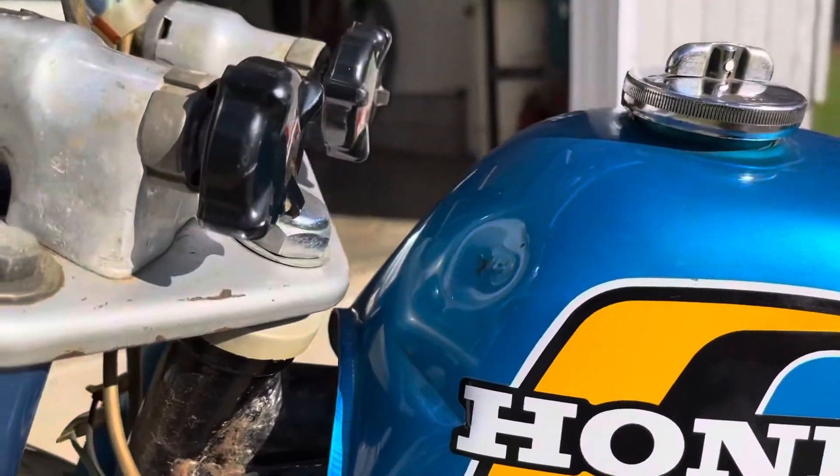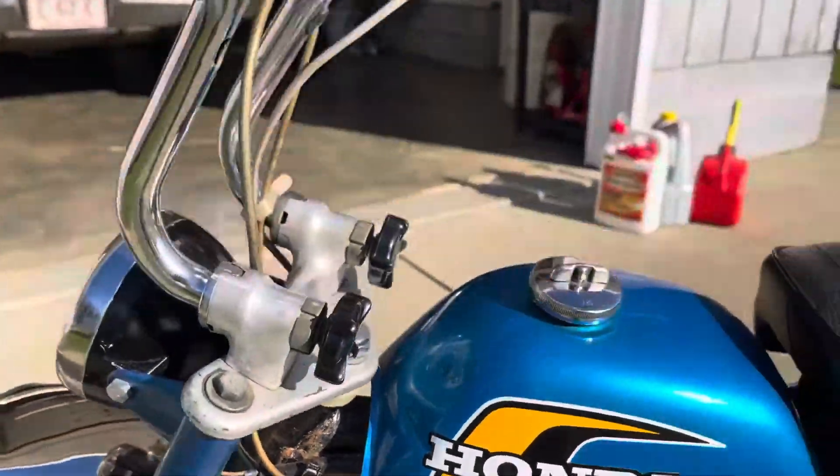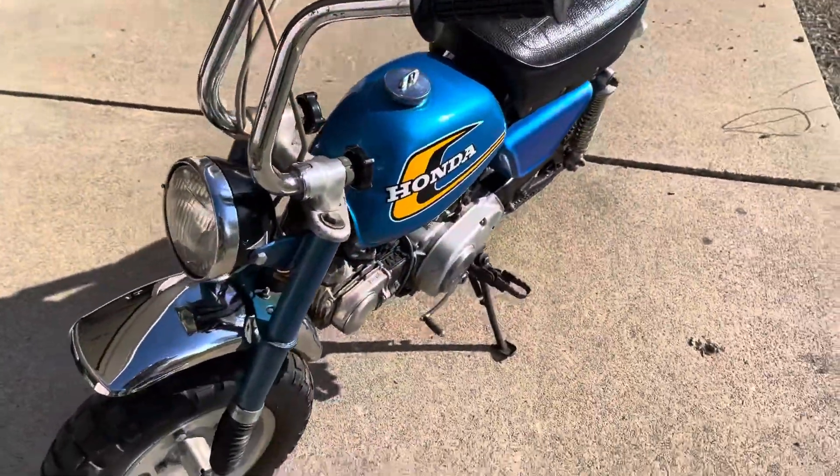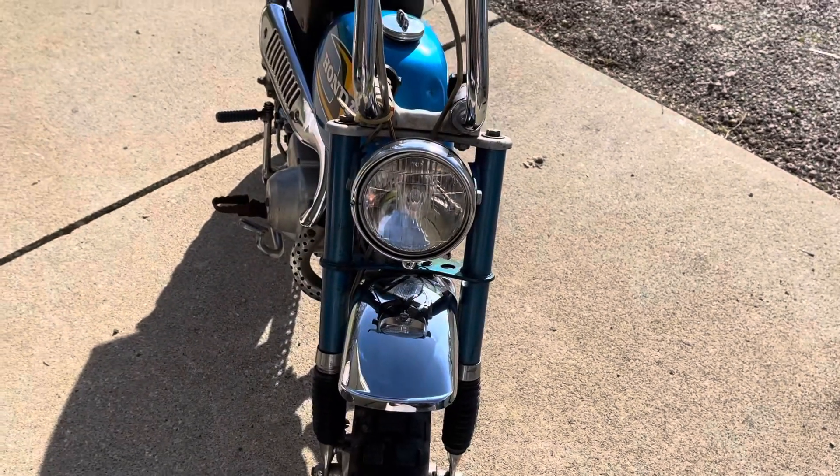Paint's in good shape, got a couple little dents which is pretty common on these, but pretty much a nice representation of an old bike.